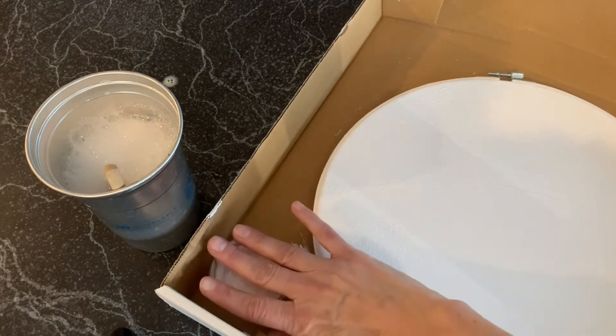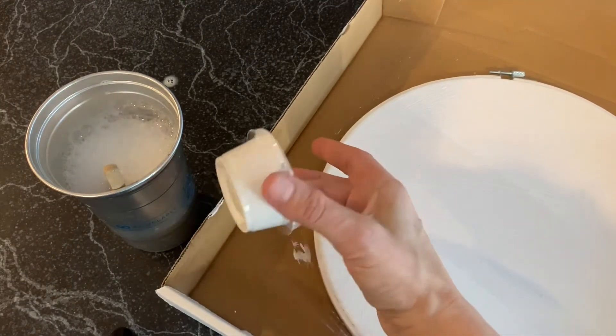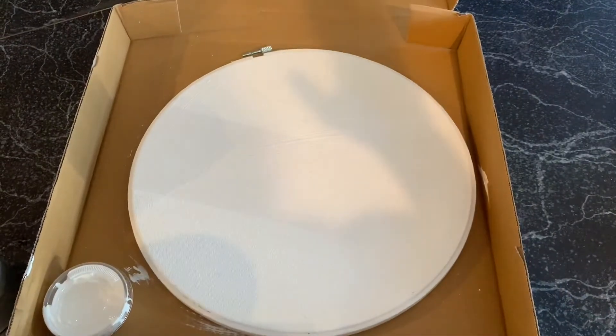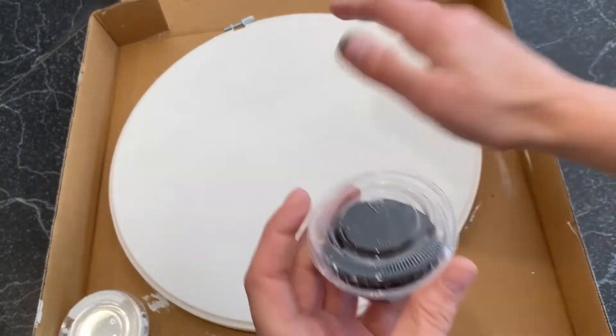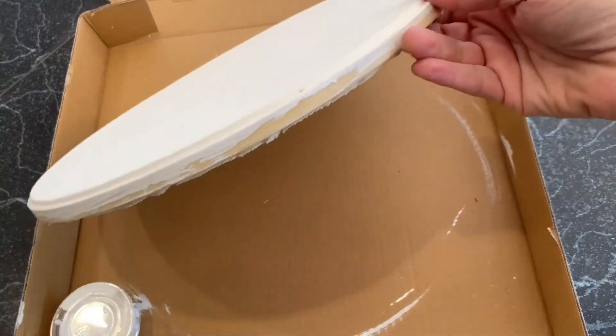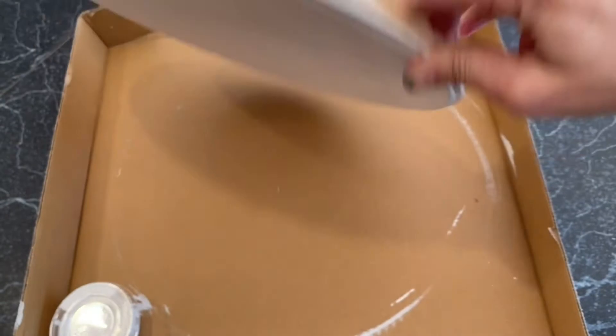Go ahead and cover up the gesso in case you find a spot you want to cover later. Then we're just going to let it dry — you can close the box and let it dry. Once it's bone dry you can feel it; it's stiffened up. This is going to be an awesome thing to paint on.